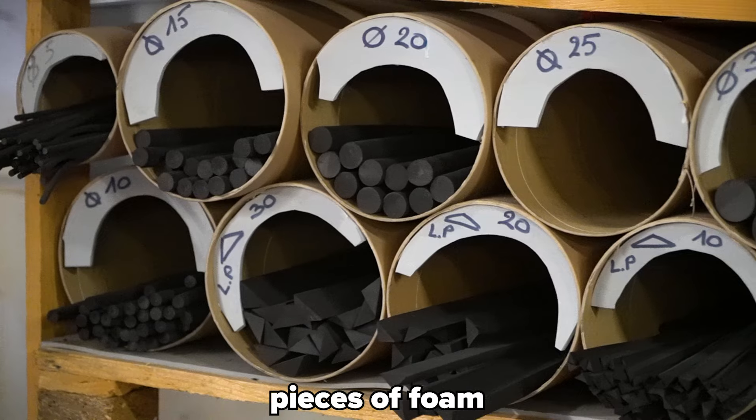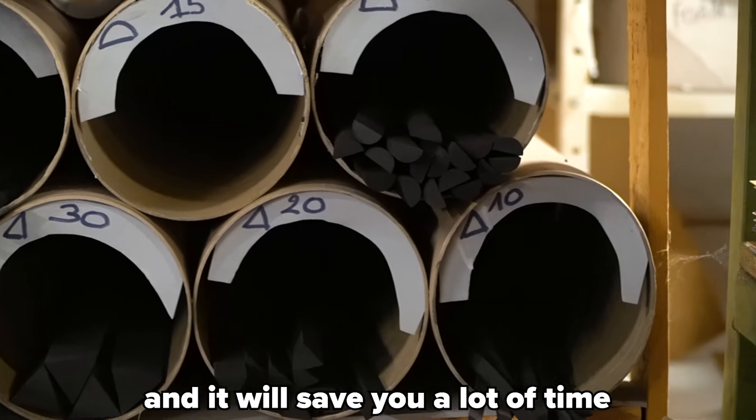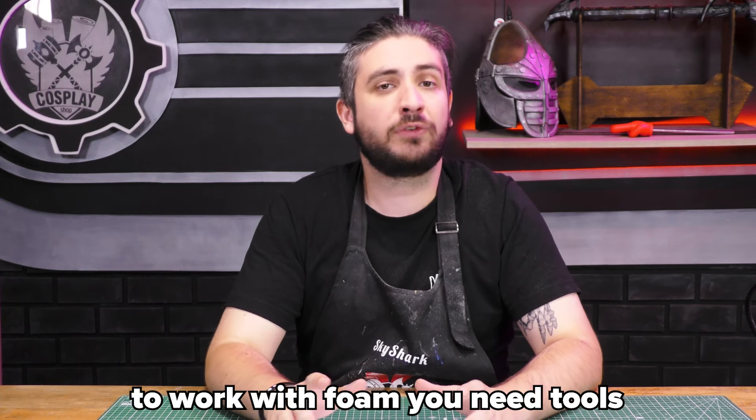Foam bevels and dowels are pretty much pre-cut pieces of foam that will help you add details and edges to the foam, and they will save you a lot of time. LED foam exists too, but that's for another video.